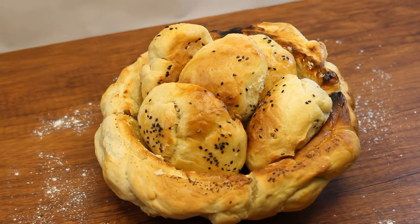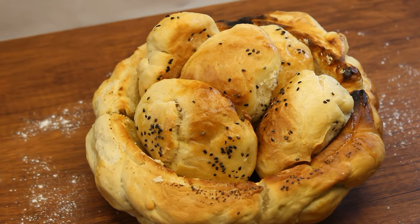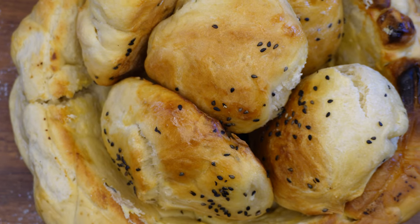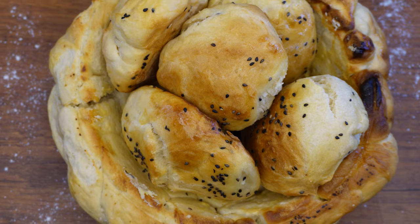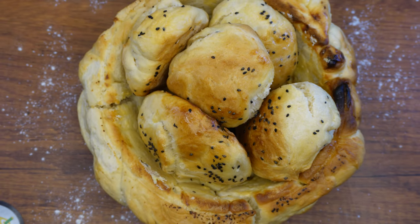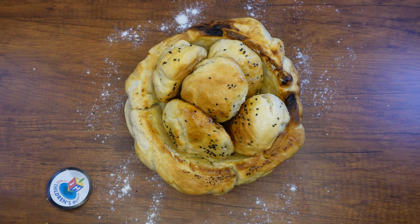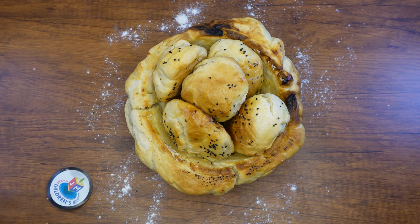Hi boys and girls! Welcome back to the Parsha Studio. Parsha Mishpatim contains many mitzvahs, 53 to be exact. One of them is the mitzvah of Bikurim, bringing the first fruits to the Beis HaMikdash, which were usually brought in a basket. Today we are going to make our very own Bikurim basket out of challah.